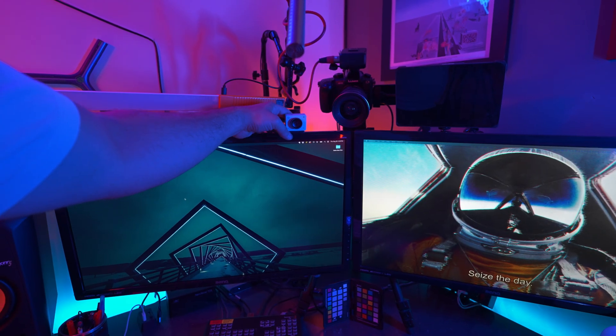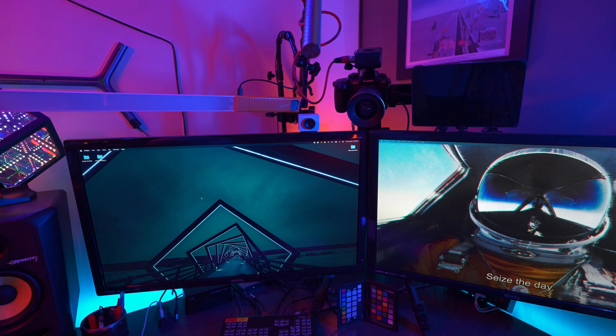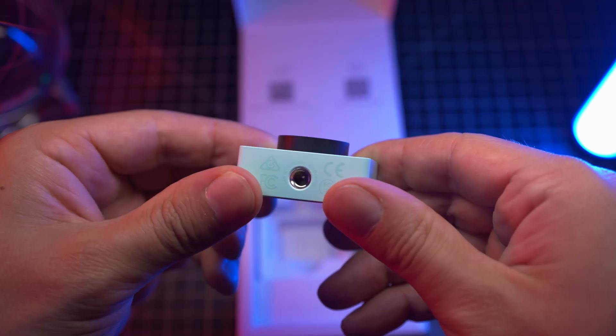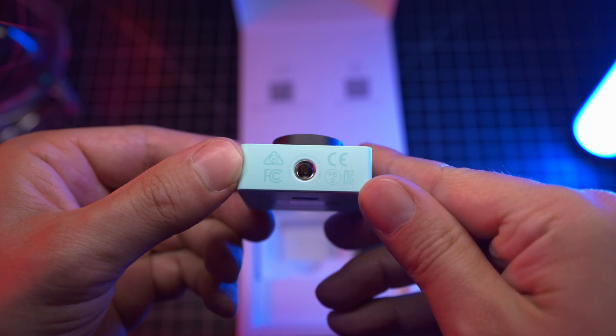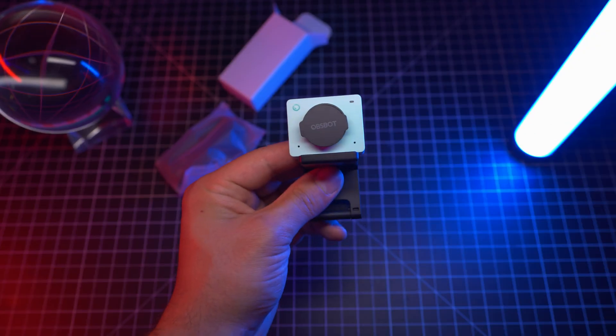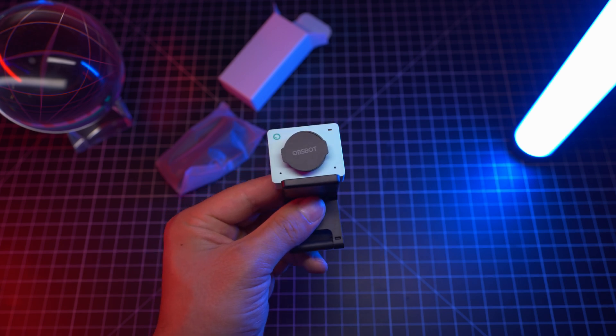That magnetic mount really makes it a breeze to adjust the angle to get it just right. It also includes a quarter-inch tripod thread to mount and use like you would any other camera. It's also got a little magnetic privacy cover, which is a super nice touch to keep the lens protected when it's not in use.